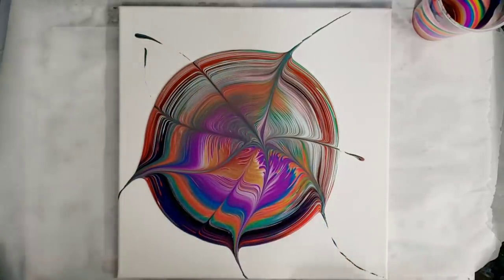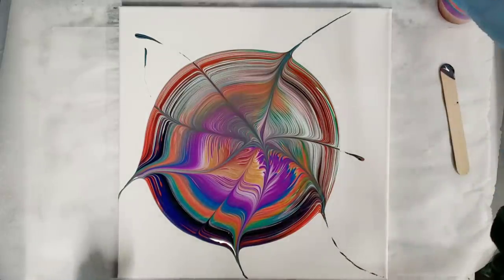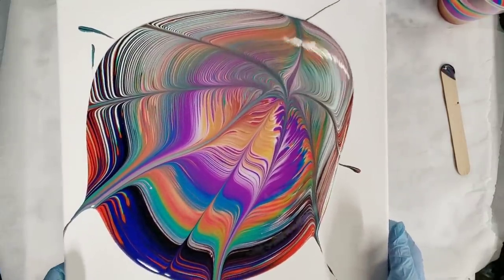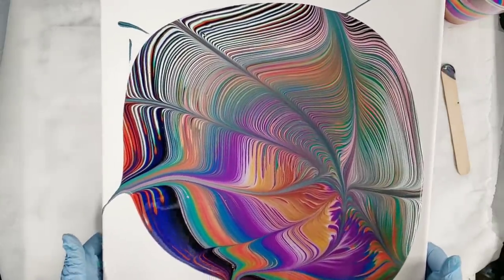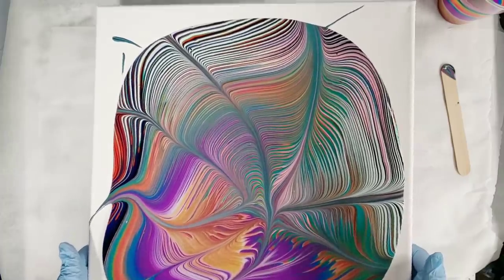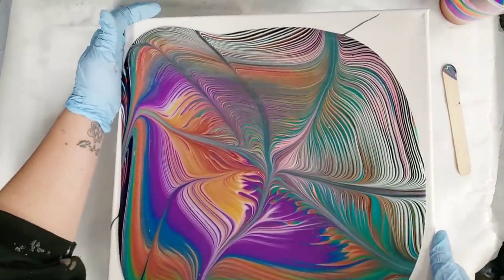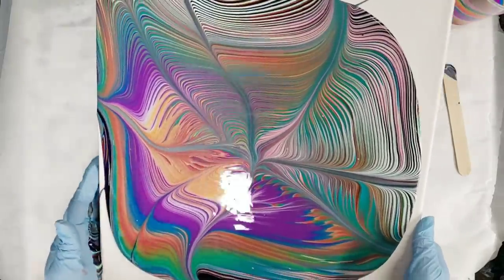I try not to get too patterned with this — I like the kind of wavy design. Now we're just gonna tilt. This is a 14 by 14 canvas, by the way, and in that cup I had a little less than 14 ounces of paint — maybe like 13 ounces of paint — just as an FYI. This is really exciting!